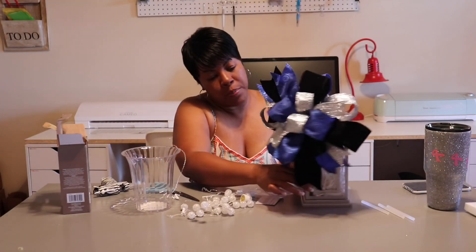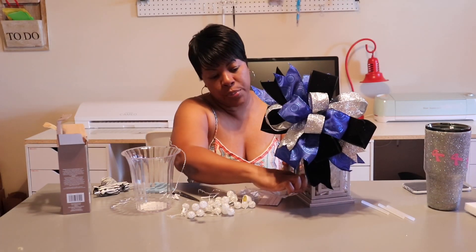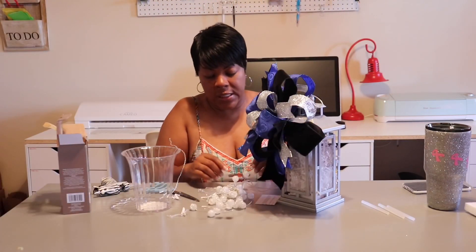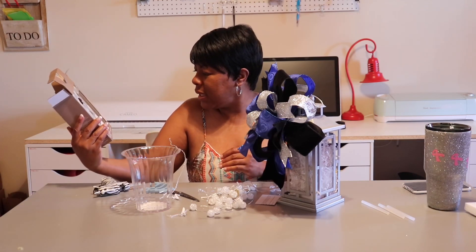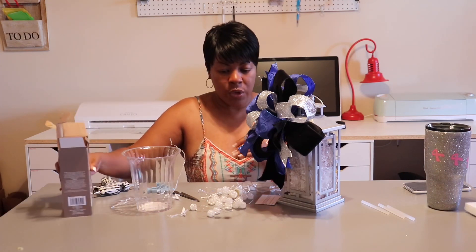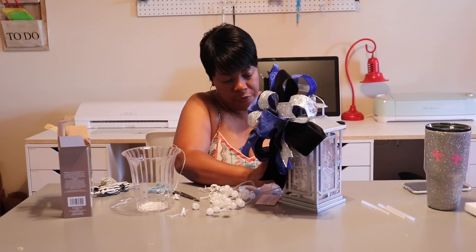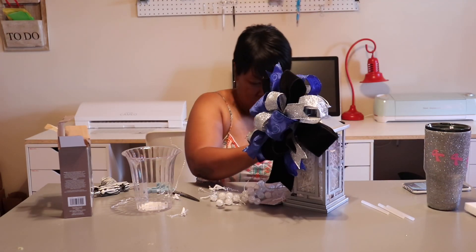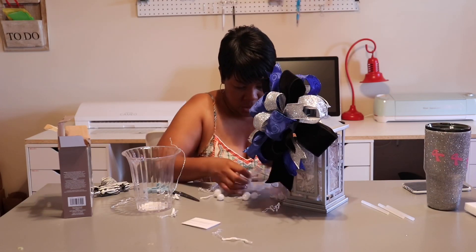You need to put the base of your sensor box facing outward so you can put your finger in and click it on. I believe it lasts up to six or seven hours. So if you're having a four- or five-hour event, this will definitely work for you. Now I'm just going to put the lights in sporadically and try to spread them out as much as possible.